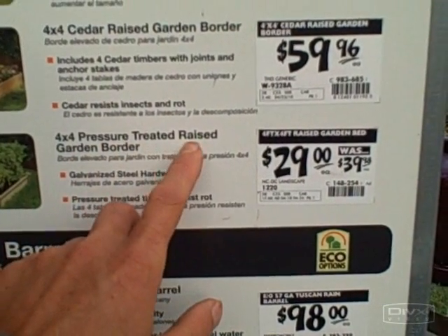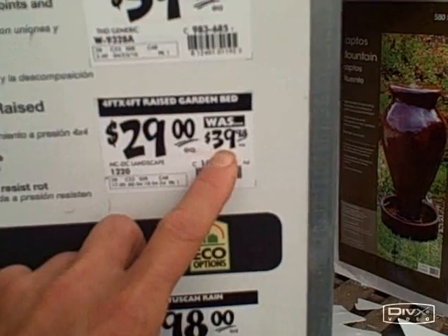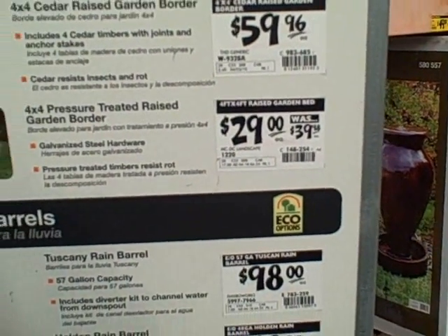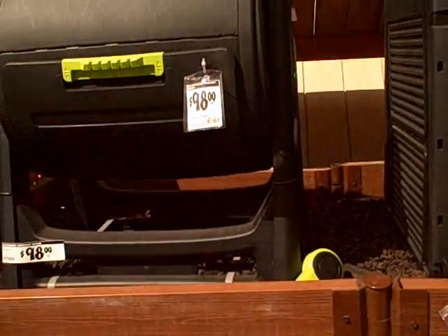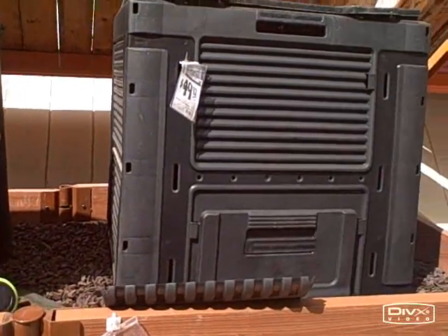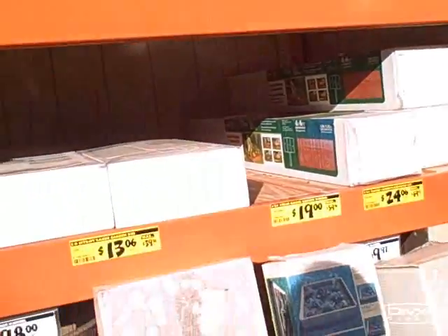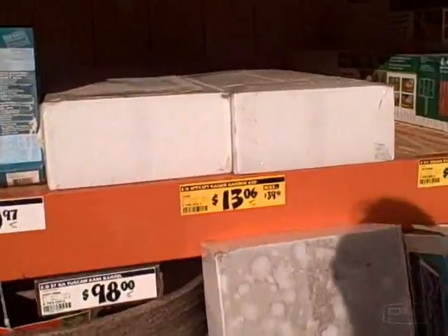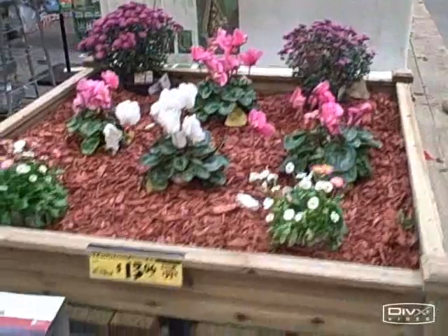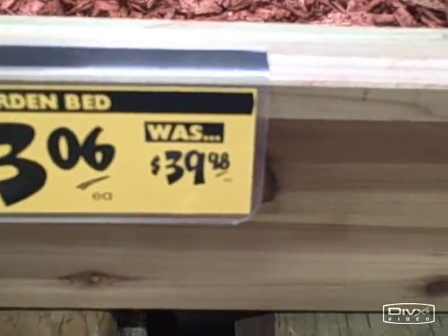The 4x4 pressure treated raised bed has galvanized steel hardware and pressure treated timbers that resist rot — normally $39.98, marked down to $29, and now down to $13.06. In their area with all their composters, they also have a rotating composter for about $98 and a standard composter for $49.97. But I'm here today to share the raised bed deal — it says 'gifts under $14,' and here it is: a raised bed kit for $13.06, originally $39.98.